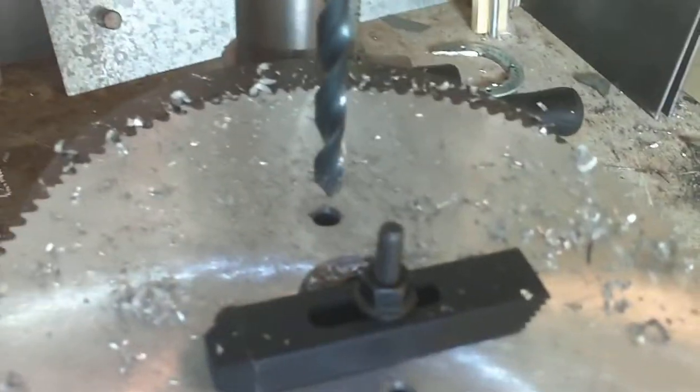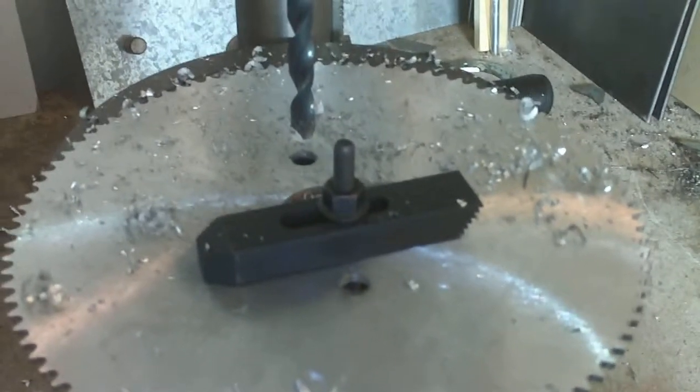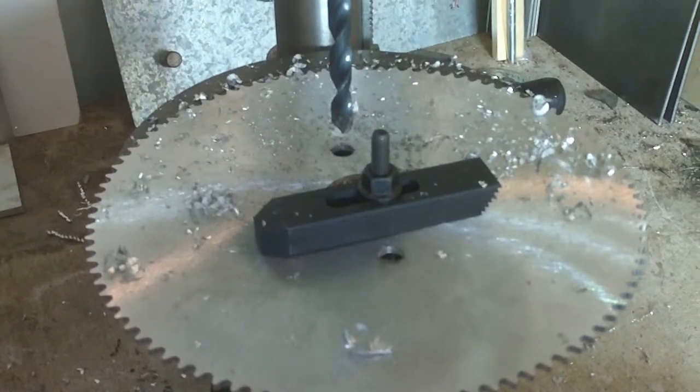Give it a couple more swipes, shut her down. Now I'm going to check the three holes against that bad boy there to make sure we're still good, and then I'll come back and cut the last hole. I'm not going to videotape that one — I just wanted to show you a simple drilling operation on the drill press. Aluminum is pretty easy to deal with, alright, later.